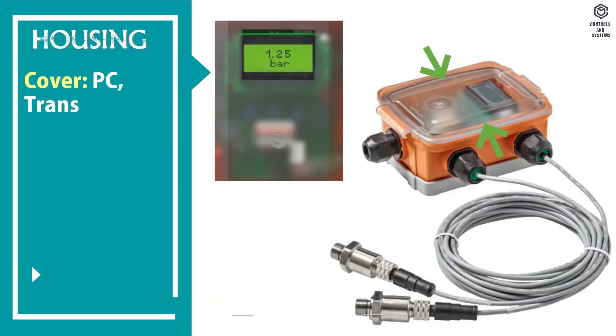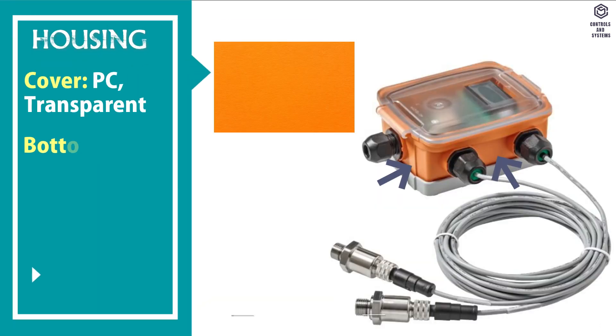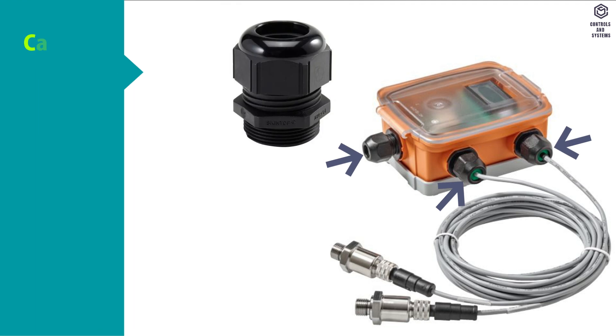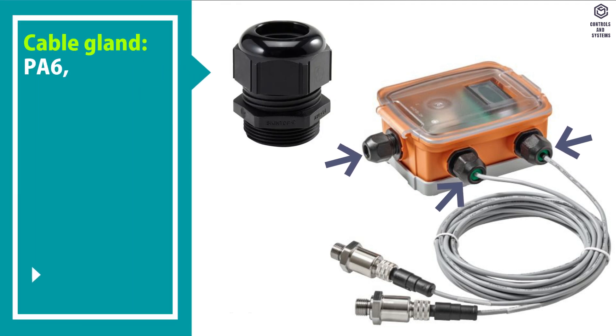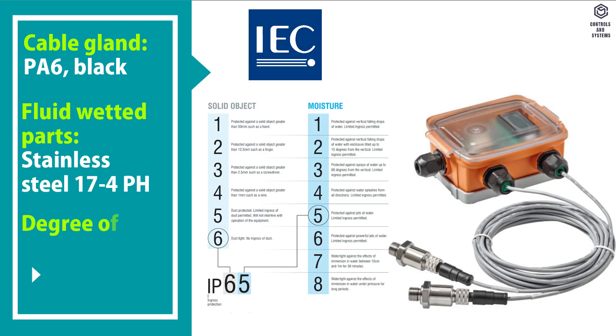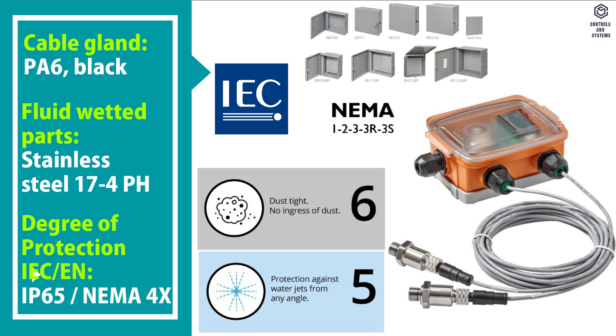Device cover is PC transparent. Device bottom is PC orange. Cable is PVC gray. Seal is NBR. Cable gland is PA 6 black. Fluid wetted parts is stainless steel 17-4 PH. Degree of protection IEC/EN is IP 65, NEMA 4X.